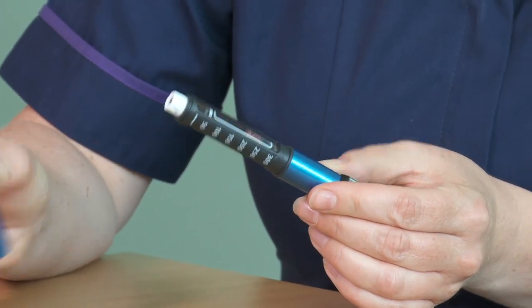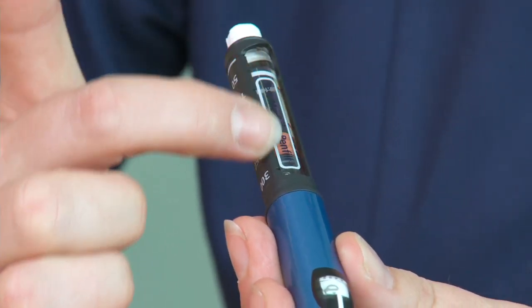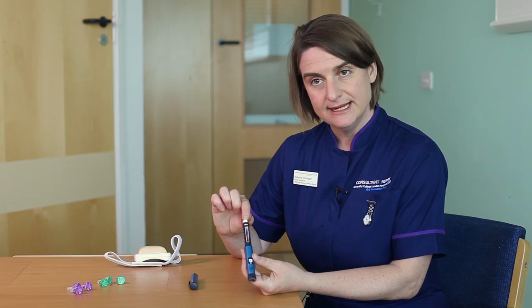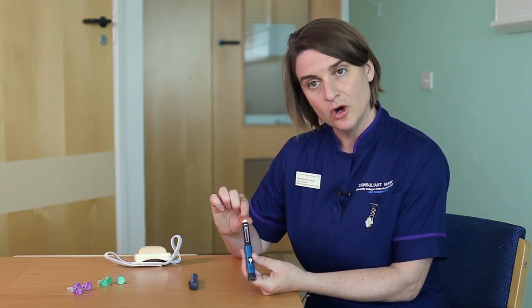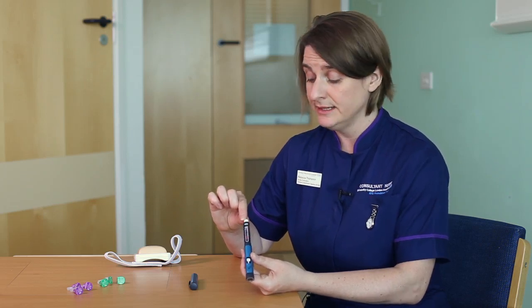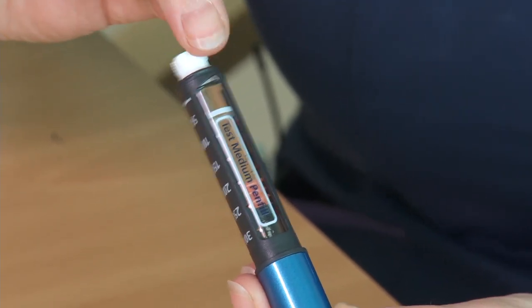When you take the lid off the pen you can see that this pen is refillable with insulin already inside the pen. Each insulin has a different colour on the top of the pen so that you can always recognise whether you've got the right insulin. This is a demo pen so it's white, but your pen will have a colour.